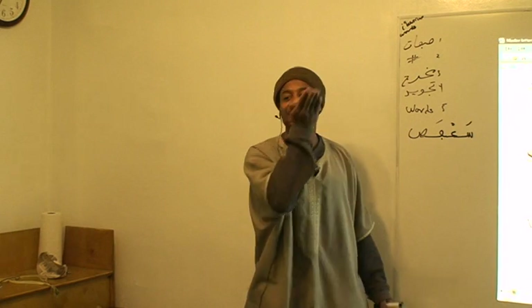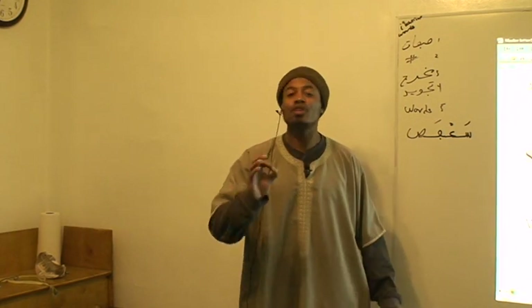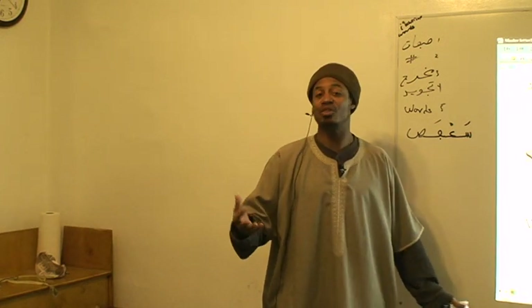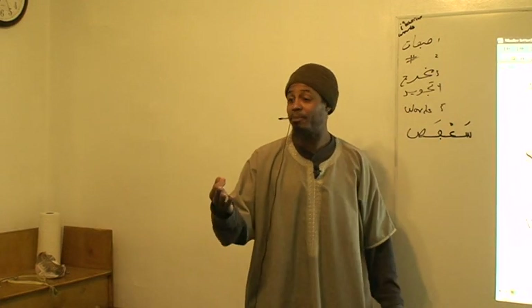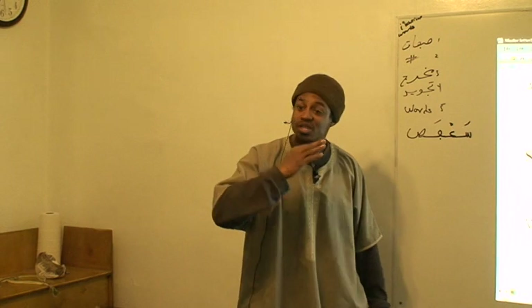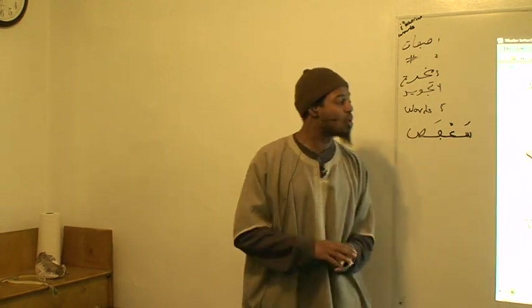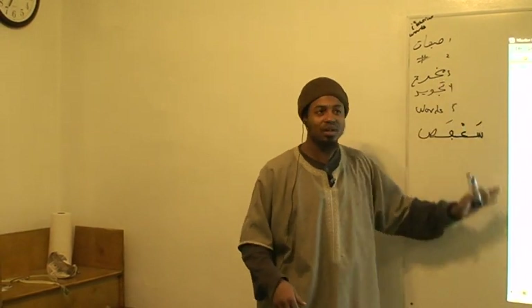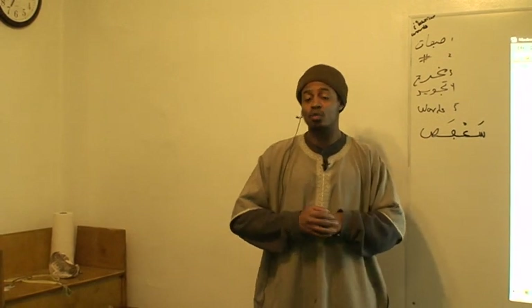Say 'summer' — now say it with the sword: 'summer'. You see how the tongue goes up and near the front. Then say 'saw' — that's about the closest one because it's almost exactly the sword sound. And 'some', 'sword' — this is what we have to offer with regards to ص. Astagfirullah, wa alaykum as-salam wa rahmatullah.